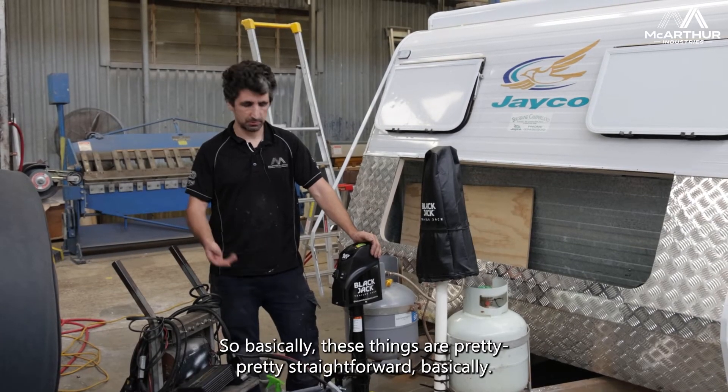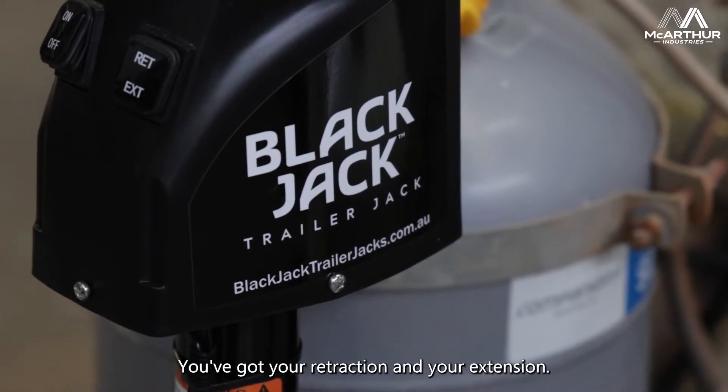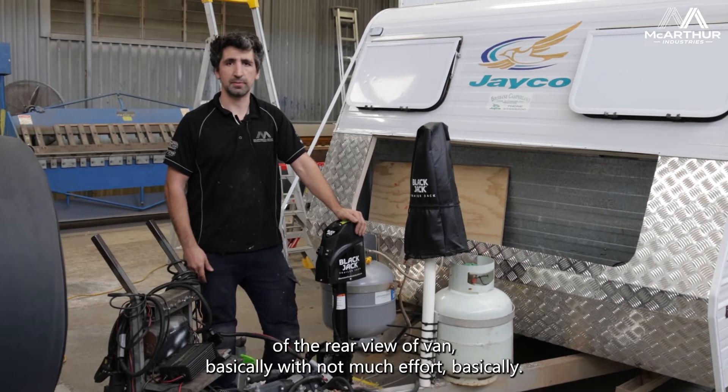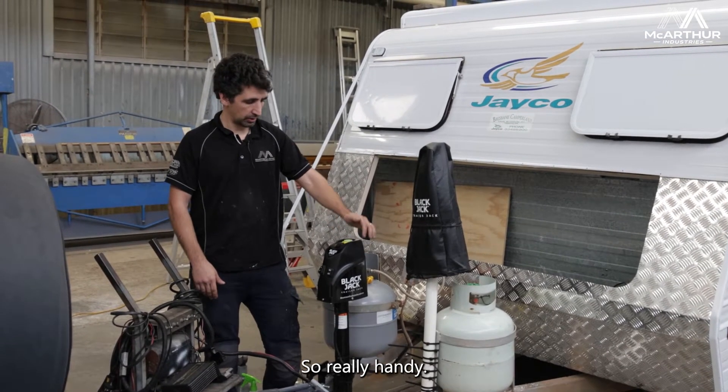These things are pretty straightforward. You've got your retraction and your extension, and basically this just helps you get your caravan off the rear of your van with not much effort. So really handy.